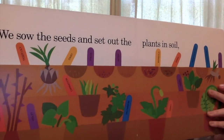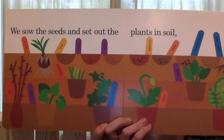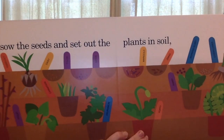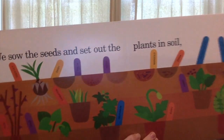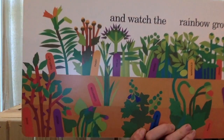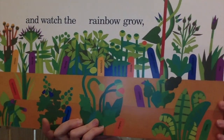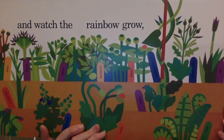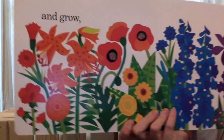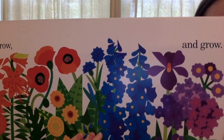We sow the seeds and set out the plants in the soil. Alright, they're starting to plant everything. And watch the rainbow grow. All those pretty plants coming up. And grow and grow and grow.